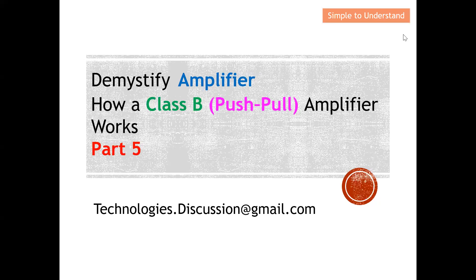Hello everyone, welcome to the technologies discussion channel. Today I'd like to continue the discussion on amplifiers. For this video, I'm going to do a detailed explanation of how a Class B, also known as a push-pull amplifier, actually works. This will be Part 5 of the series discussion on amplifiers. Earlier I discussed Class A amplifiers, so if you're keen to know about Class A or Class B, please take a look at the playlist under the description.